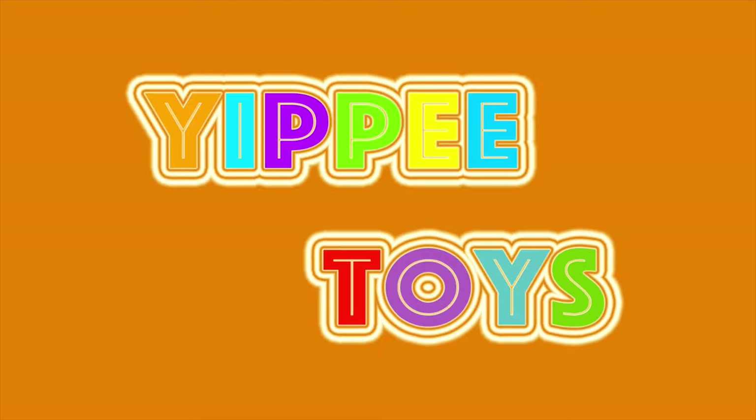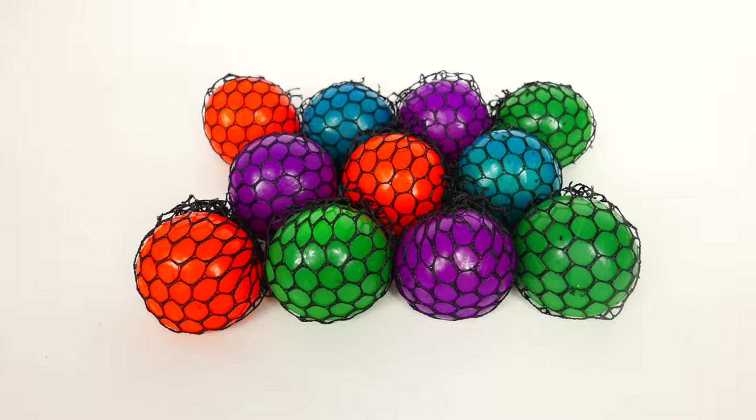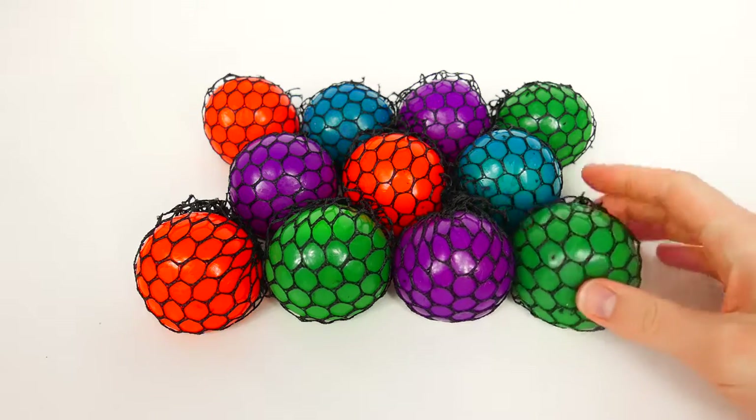Hello everybody and welcome to Yippee Toys. Today we're going to learn colors with Squishy Balls.